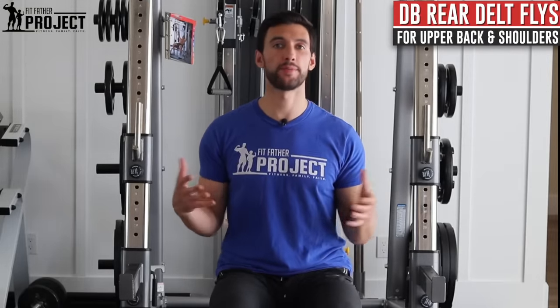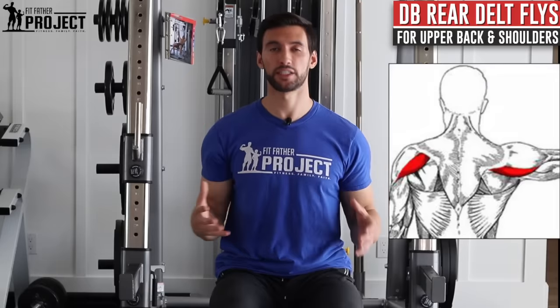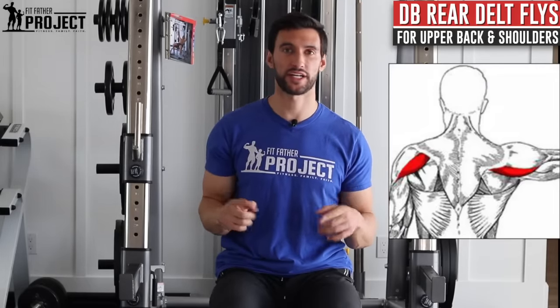My name is Dr. Anthony Balduzzi. I'm the founder here at The Fit Father Project. In today's video, we're going to look at how to do rear delt flies with the dumbbells, which is one of the best exercises — it's actually research proven to hit the rear delt, the posterior deltoid, amazingly well. I'm going to show you some key form points on how to make this exercise more effective based on the anatomy of the shoulder, and give you recommendations on sets and reps on how to incorporate this into your routine for stronger, more balanced shoulders.